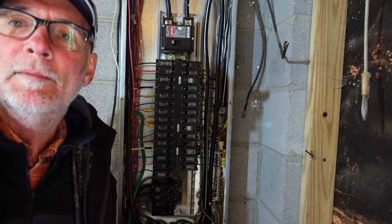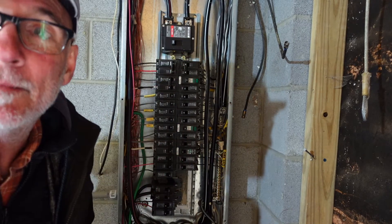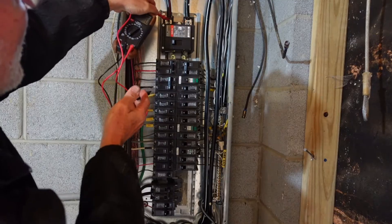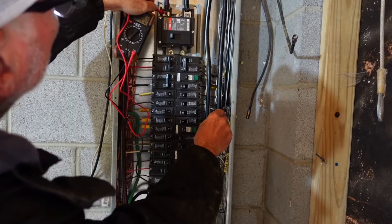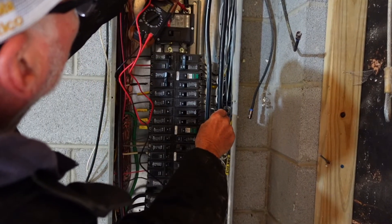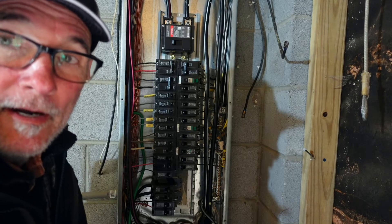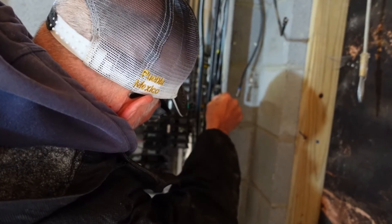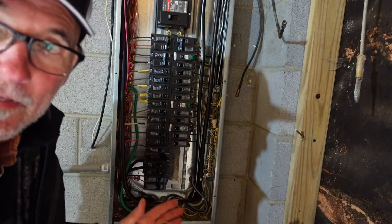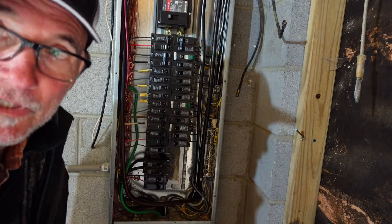First thing I'm going to do is check the power coming into the main panel. These lines up at the top are coming in from the power pole. I'm getting 122 volts on this line and 122 on the second line. Now going down to the breaker that feeds the sub panel going to the hot tub — 122 on one side, 122 on the other side. So I know everything is good up to the point of the breaker. Now let's go check the sub panel out in the shop.